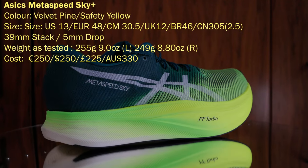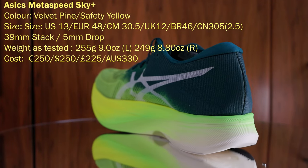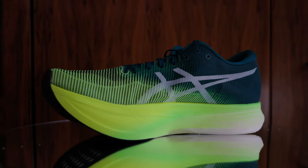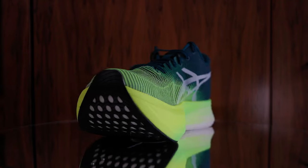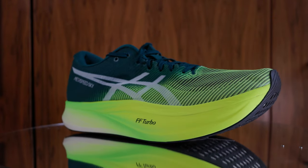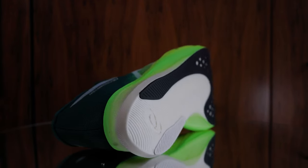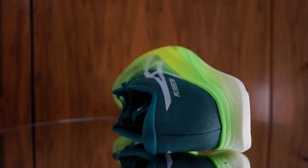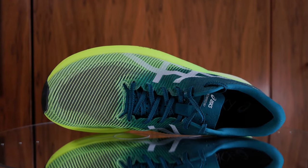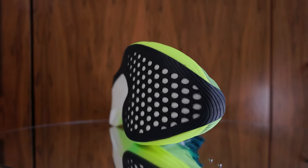ASICS say that the shoe weighs 204 grams or 7.2 ounces. This shoe is a US 13, EU 48, UK 12, BR 46, CN 305. In this size it weighs 255 grams in the left shoe and 249 grams in the right shoe. It has a 39mm stack height and a 4mm drop. ASICS say the Metaspeed Sky Plus racing shoes are designed for stride-style runners who are looking to start fast and finish faster. Runners will be able to take longer strides while conserving energy, thanks to an energetic midsole foam and a propulsive carbon plate.